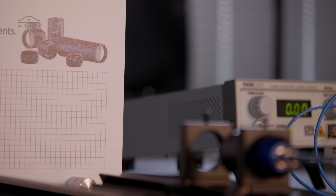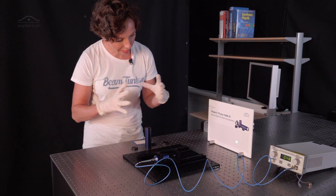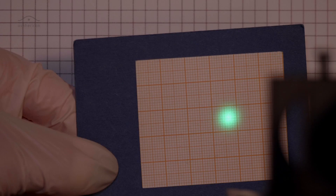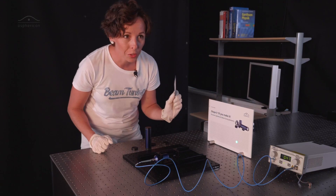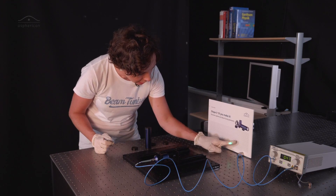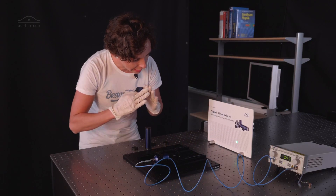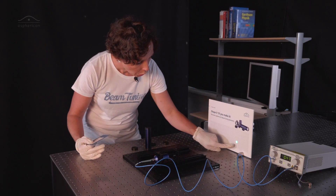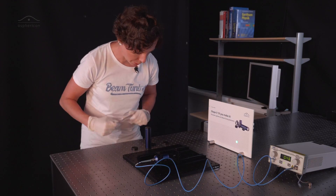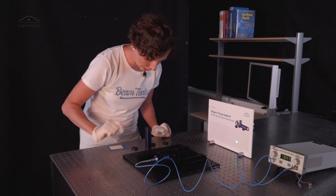Now turning the beam on again, turning the laser on — and I think you can all see that the beam has now increased. I would say it's about 10 mm. You can also see with the naked eye that the beam is much brighter in the center and that the energy decreases toward the edges. So it's a nice Gaussian beam distribution that we have here out of our single mode fiber.